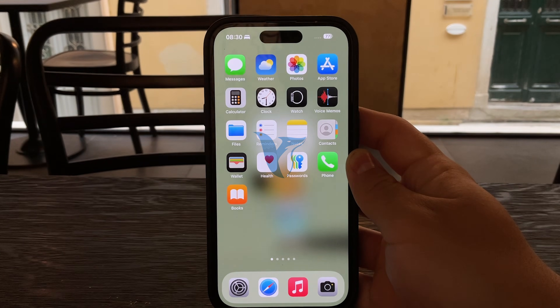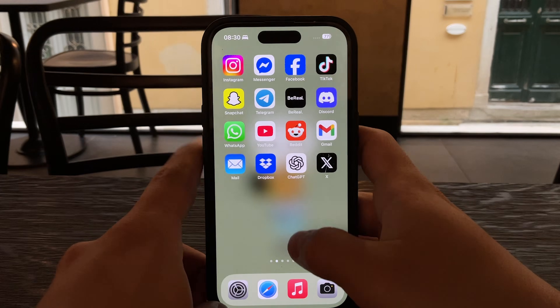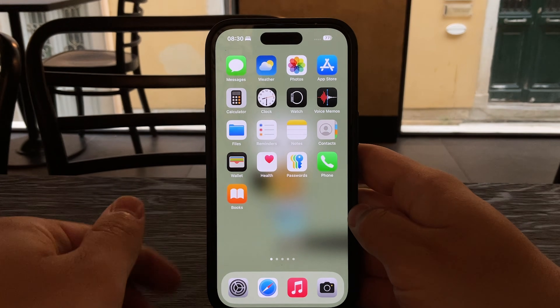You're watching Foxtech and in this video I'll show you how to set up the Reduce White Point feature on your iPhone. Let's get straight into it.